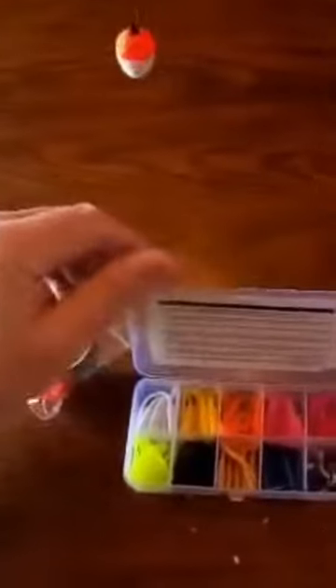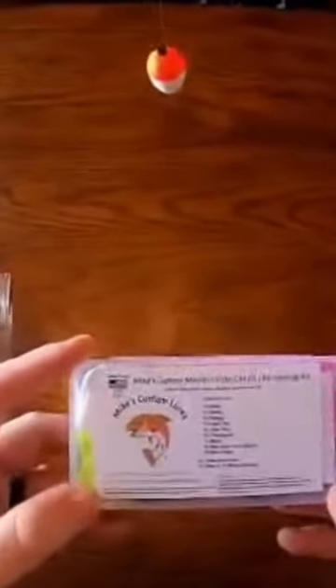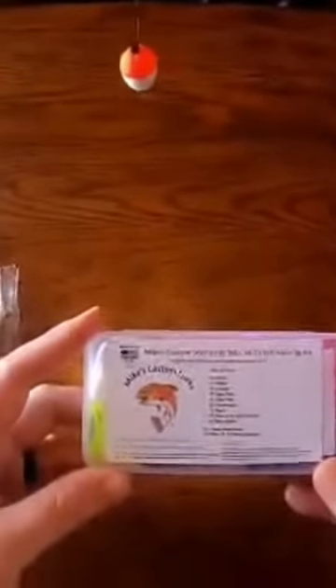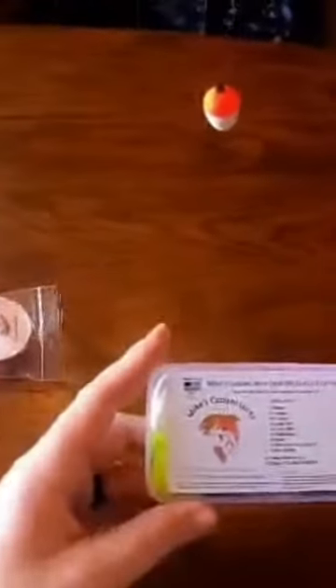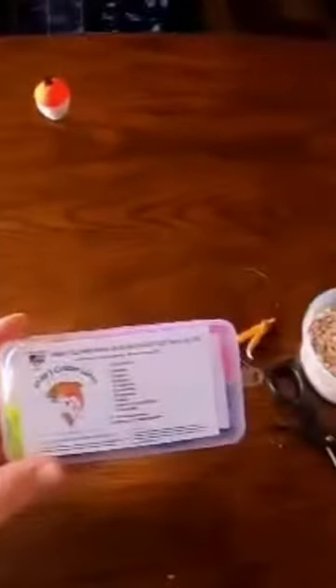Once again, I want to thank Mike — that was very nice of him to send this kit for me to give a try. If anybody wants to give it a try, please go to MikesCustomLures.com. All this stuff is made inside the United States, and this guy's a veteran, so go support a veteran doing what he loves by making lures. If you haven't liked the video, please like it. Comment down below what your favorite color grub is or what you like to tip your jig heads with. If you haven't already, please subscribe to the page. We'll see you next time — let's go rip some lips.